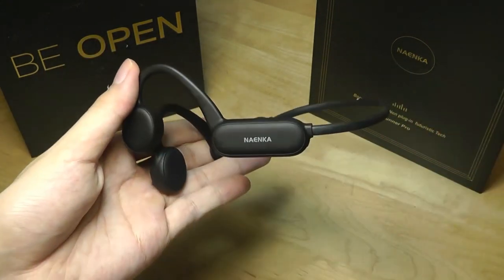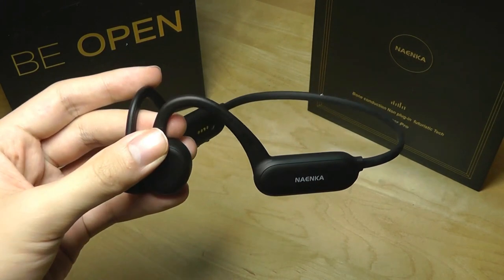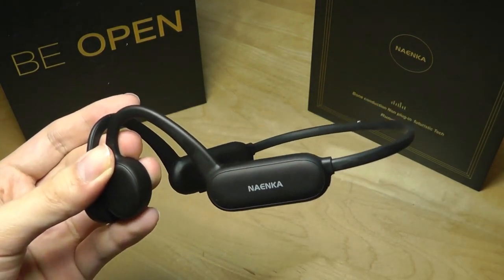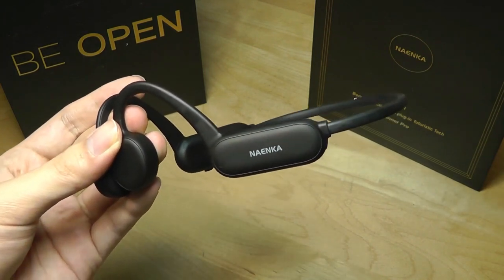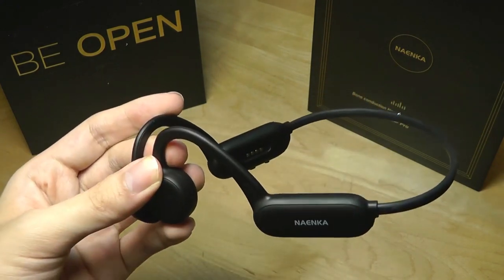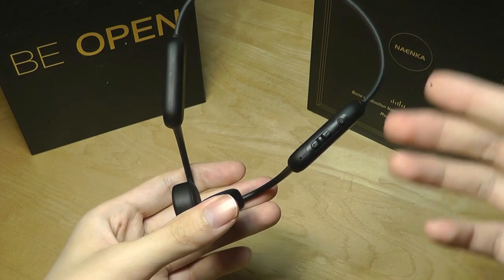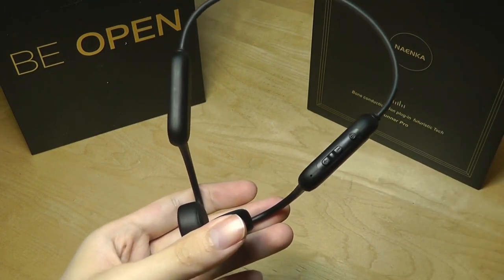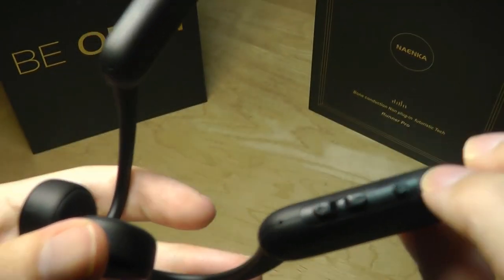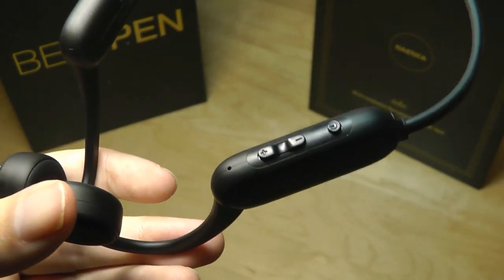On a full charge, these headphones should last around 8 hours in Bluetooth mode, or closer to 10 to 12 hours in offline local MP3 player mode with Bluetooth off — about average for bone conduction tech, which consumes slightly more power than regular drivers. When you turn it on, it defaults to local storage mode. You can tap the power key once to pause, double-tap the volume keys to skip tracks, or double-tap the power key to switch into Bluetooth mode.